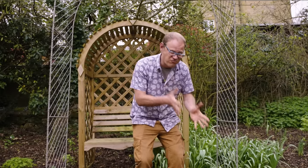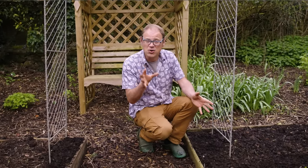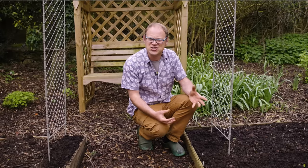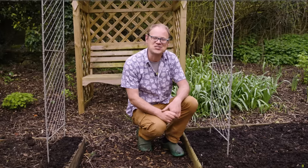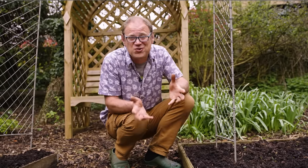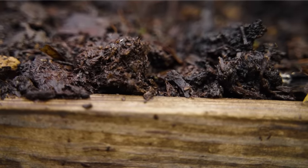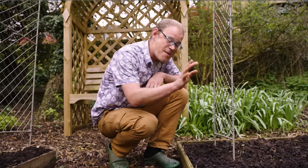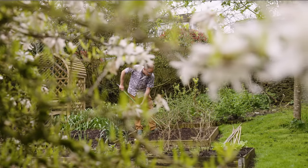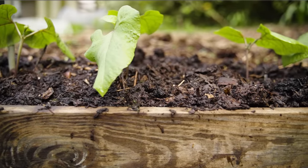They also love a really rich and fertile soil, one that holds on to moisture but is free draining too so the roots aren't sat in water. The best way to encourage perfect soil conditions is to go in with some lovely rich organic matter such as garden compost. I lay about a couple of inches or five centimeters of compost over the surface ready for planting a couple of weeks beforehand.